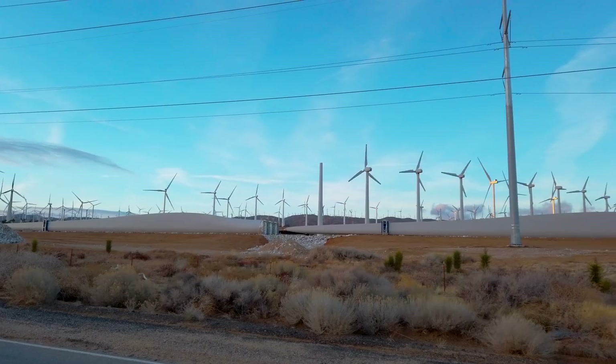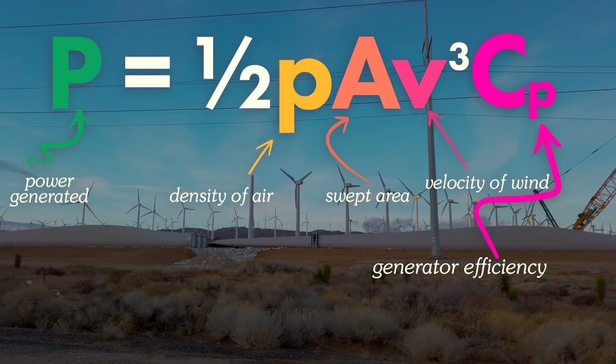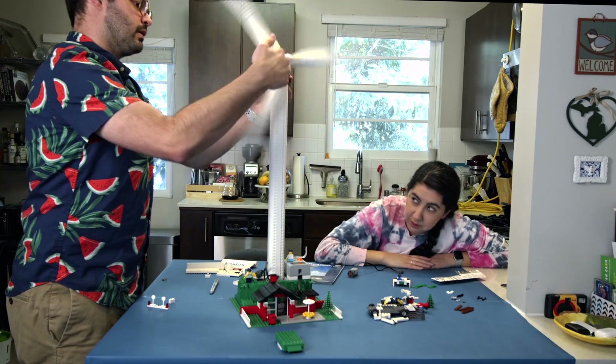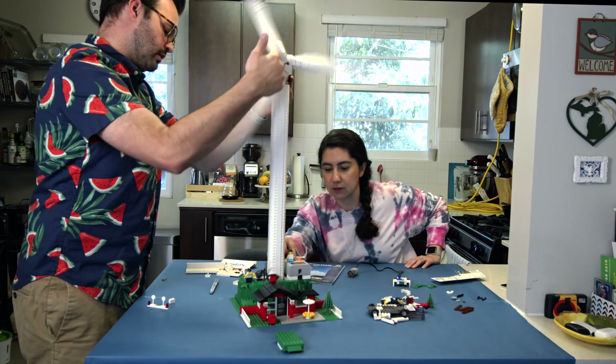But back to efficiency — some wind farms peak at 45% efficient. If you add that into the wind power equation, engineers can use wind data to estimate how much power an area can generate, or how efficient a single plastic model might be. That's when I headed to Nick's workshop to try and generate some actual electricity.